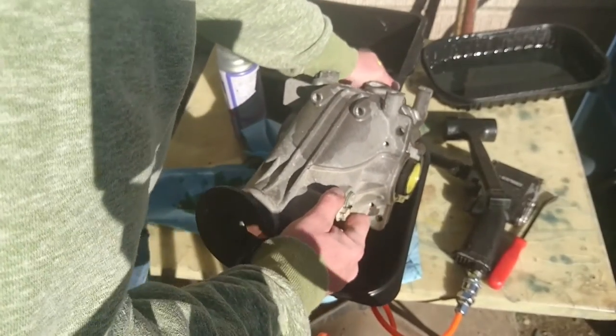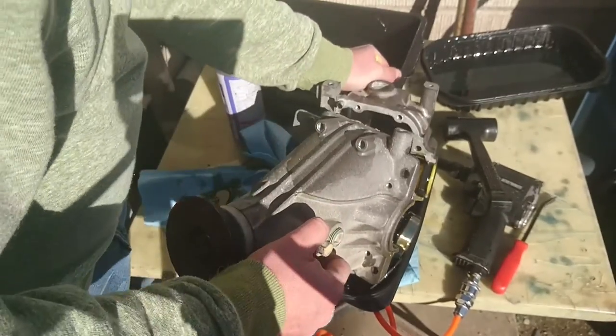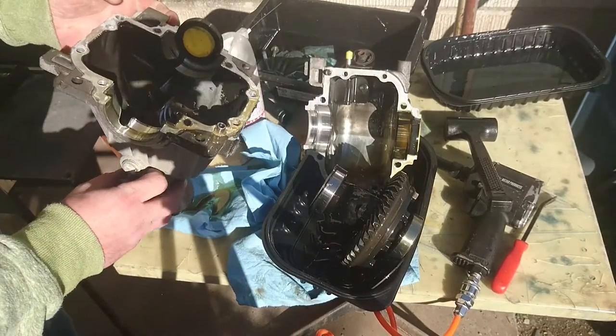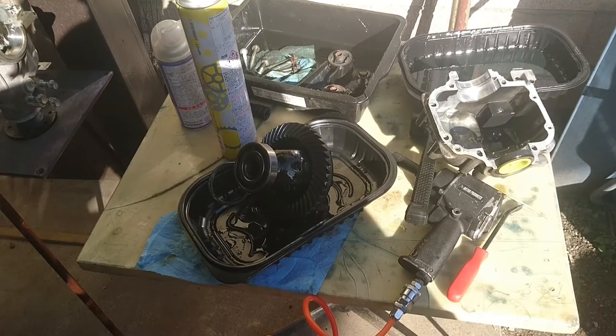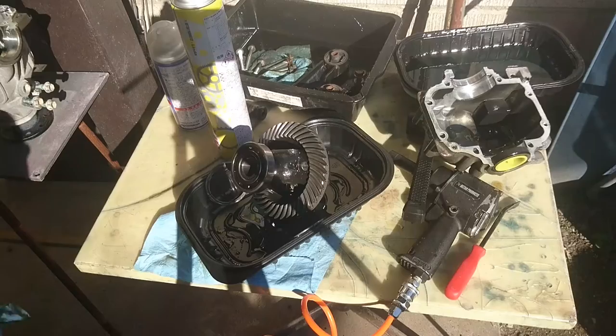The front of the diff seems to be stuck to the rear — oh, there it goes. I think it stayed on the table. Let's see how much footage I can get this time before it cuts out from heat.